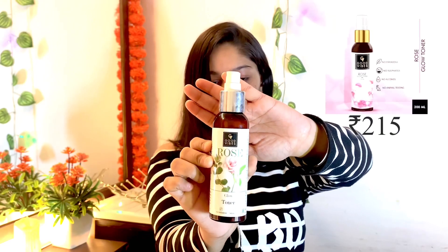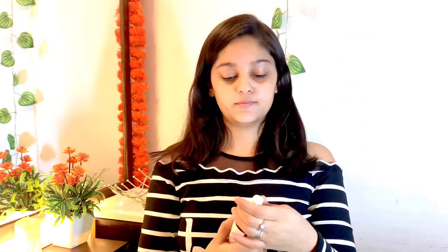So let's get started. First, I am going to use my most important step in winter or summer — I am going to use Good Vibes Rose Water. This is very hydrating for my skin and it is great in winter. It is very hydrating and after applying it my skin is smooth — it doesn't feel dry.